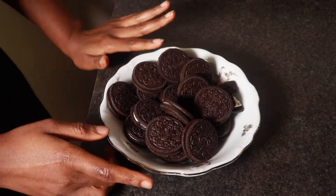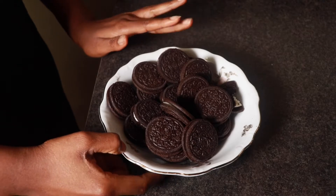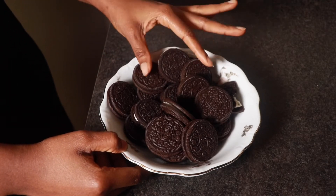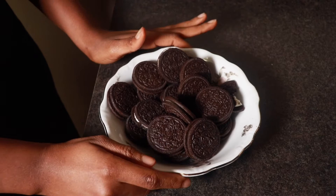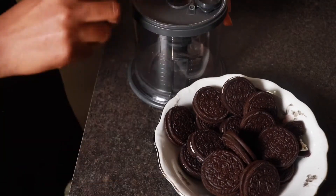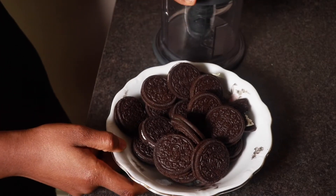Hello everyone! In today's tutorial we're going to be making my Oreo no-bake cheesecake. For this recipe all you're going to be needing is 18 Oreo cookies — this is going to serve as the base — so I'm just going to crush them up. I'll be using my food processor to grind them; you could use a mortar and pestle, whatever you have. All we need is a fine crumb.